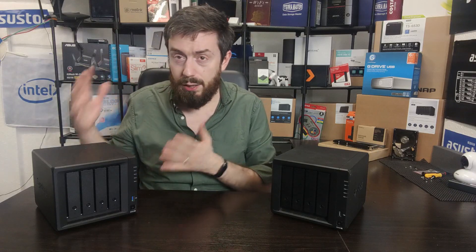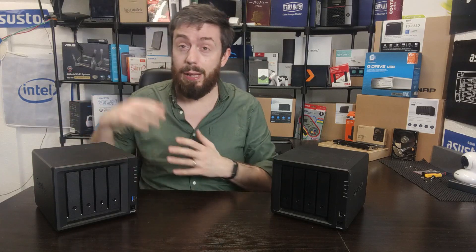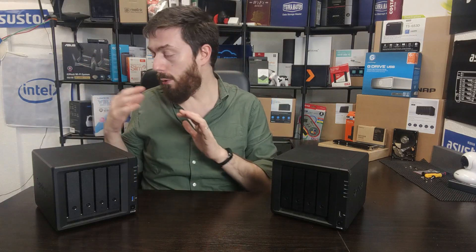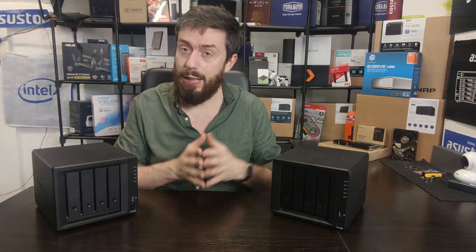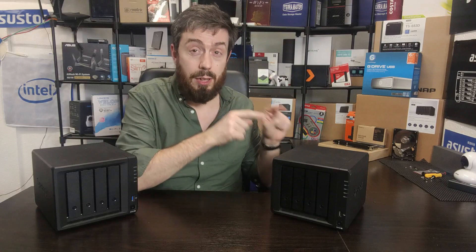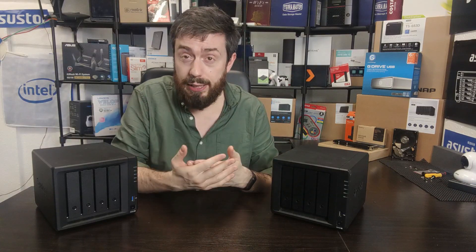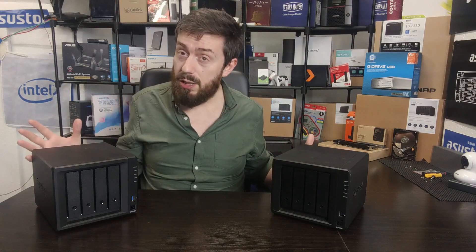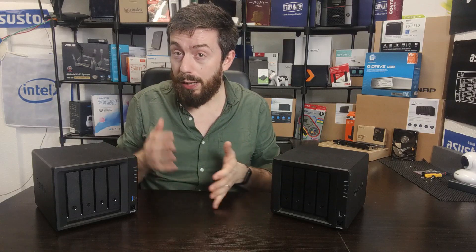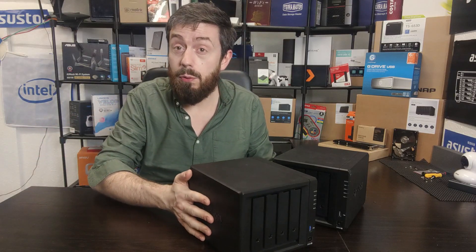For that difference, with the DS920 Plus you get a quad-core CPU, double the memory with a maximum of 8GB rather than 6GB, and a system that can be expanded in ways the DS420 Plus cannot. Right now in mid-2021, as good as this system is, the 920 is just a better NAS overall.